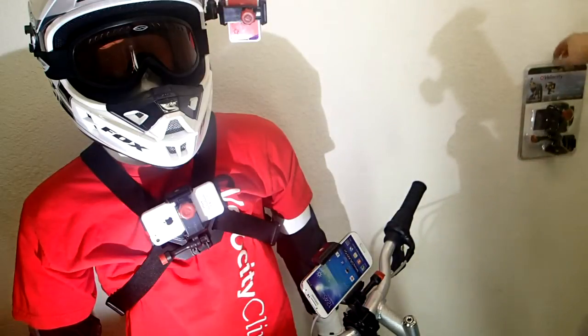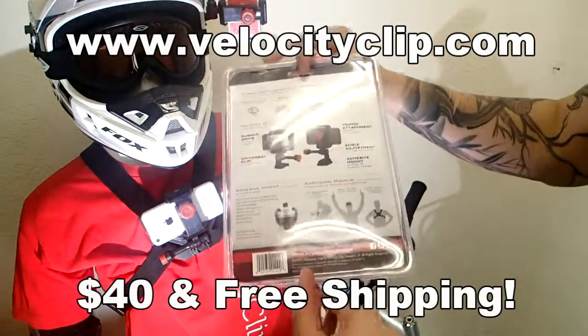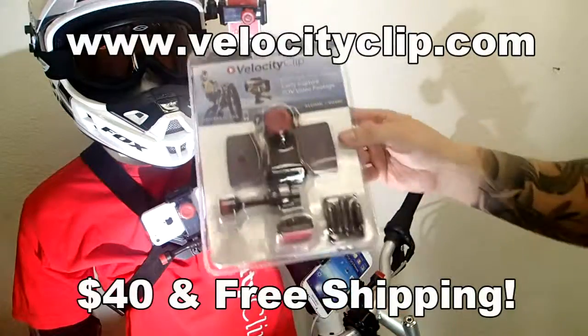Really, really simple, really easy to use, so check this guy out online at VelocityClip.com. This guy only runs about $40 and comes with free shipping, so definitely really cheap — check it out and let us know what you guys think. Thanks for watching guys.